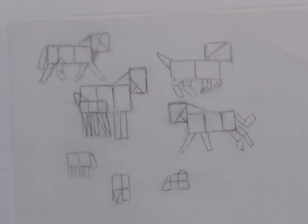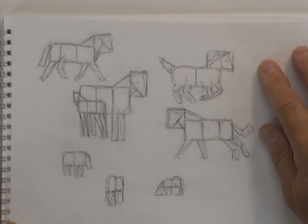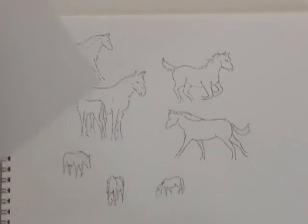Horses are many people's favorite animal but their least favorite to draw and paint. Yet look at these blocks — how easy is that to create any pose you want for any type of horse. I'm using any colors that happen to be on the palette.